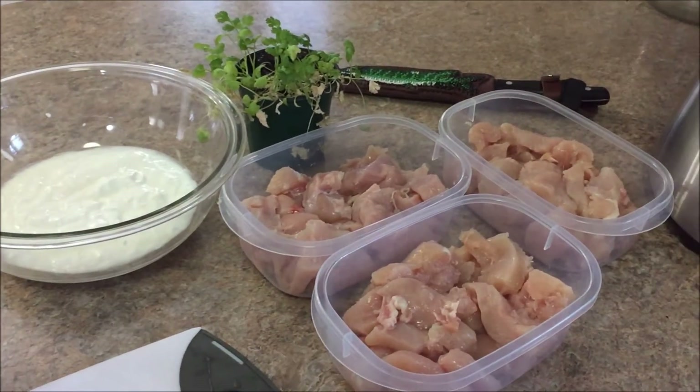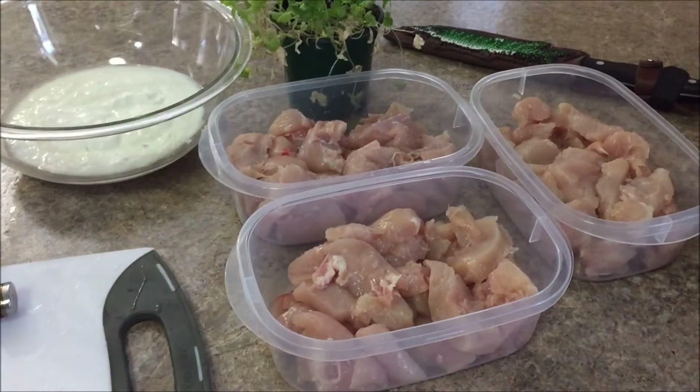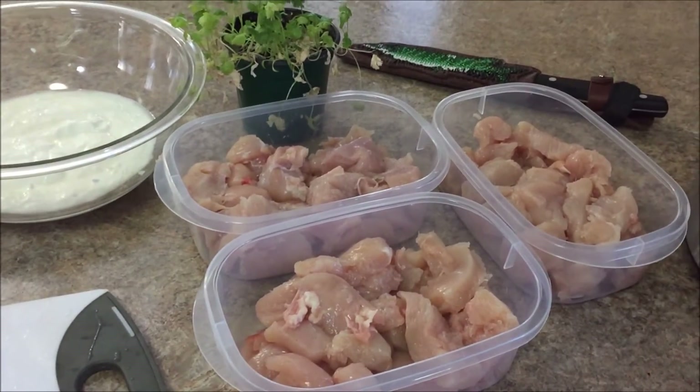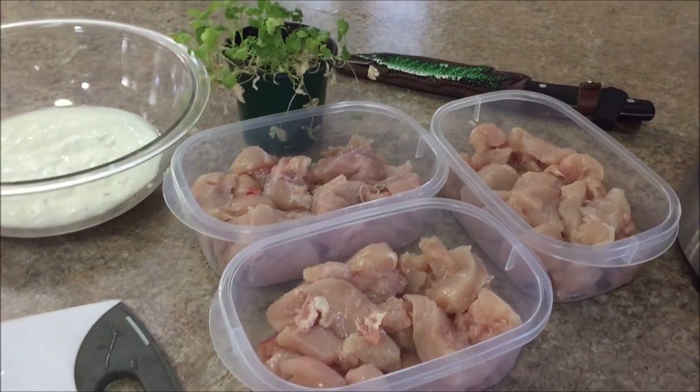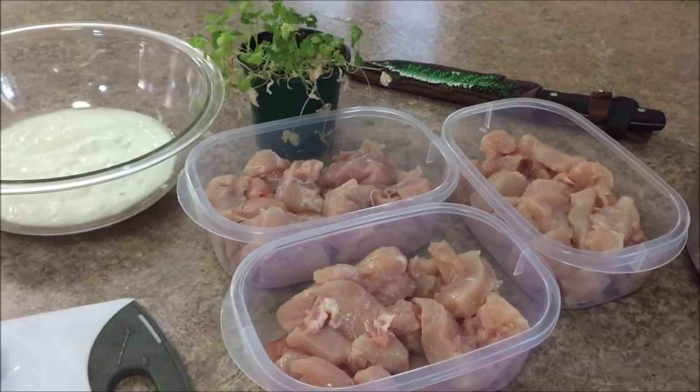Obviously 4 pounds of chicken breast. Any kind of boneless chicken will work. Chicken breast just happened to be cheaper than thigh, legs, everything else, so I use chicken breast this go around.